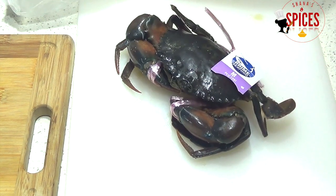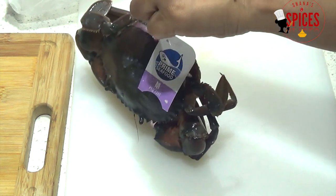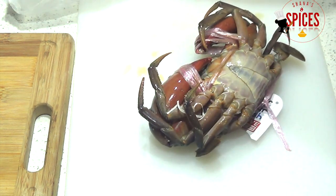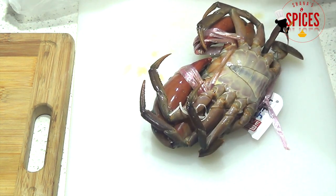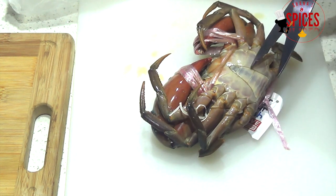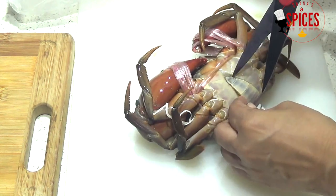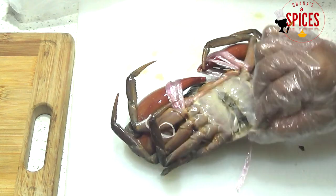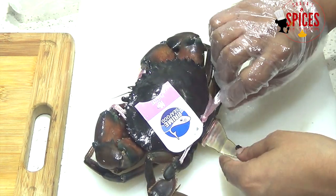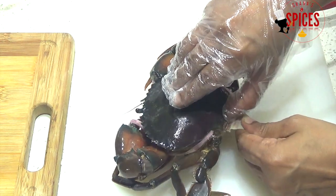I will not cut the plastic string. I will chill this. This is the tail flap. This is a male crab. The female crab is wide. I will flip the tail flap. Put the string on the tail.